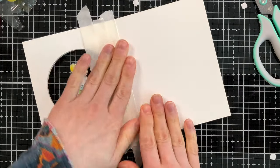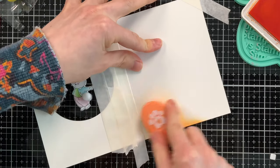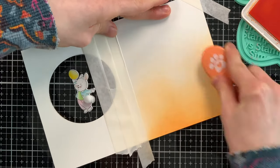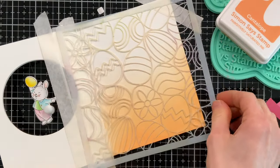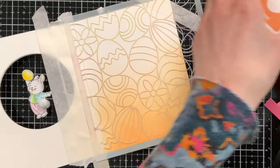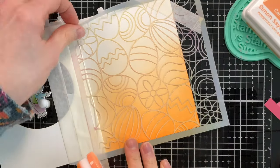Since we have a window looking into the inside of the card, it's natural that we'd want to decorate that too. I decided to do some ink blending using cantaloupe ink and a Simon blending brush, adding a light wash of color towards the bottom and up to about the middle area. Then I'm coming back in with a really cute egg stencil — linked below in the video description — and doing a tone-on-tone ink blended background over that wash, so the eggs softly show through our window.